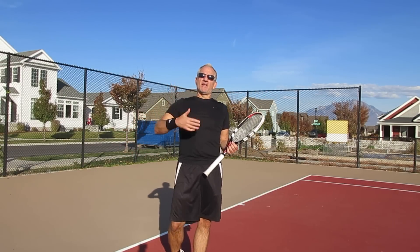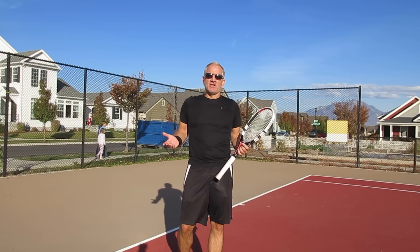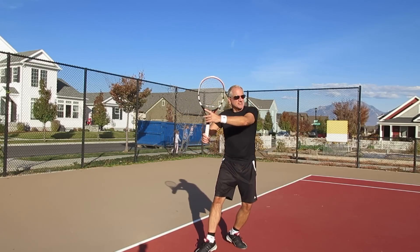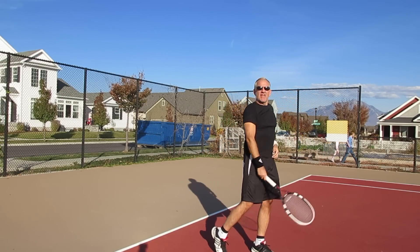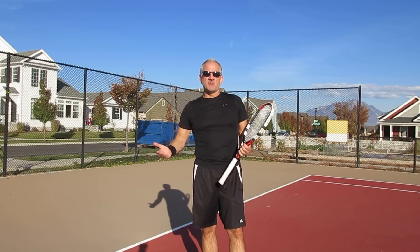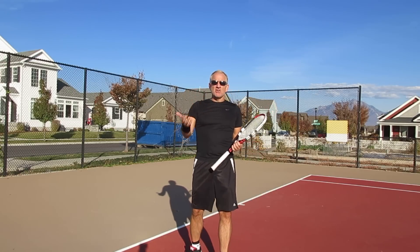But clearly if you look at the pro game and the modern game, you'll see that it's anything but stiff and rigid. It's fluid, it's loose — in fact, it's almost ragdoll loose. That's actually a good way to think about it. If you watch Roger Federer hit tennis balls, that's the thing that comes to mind. He lowers the racket into position and he's just relaxed and fluid out through the ball. There's nothing rigid, there's nothing stiff about anything that he's doing.